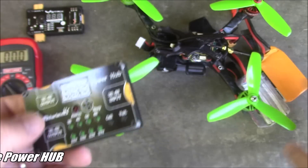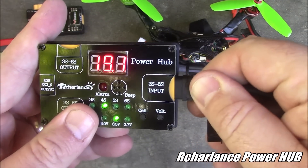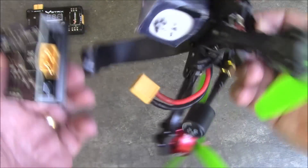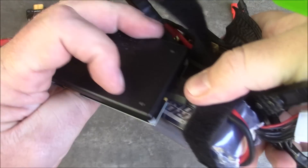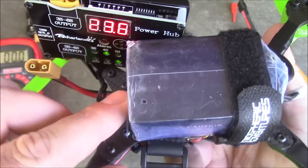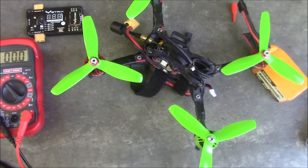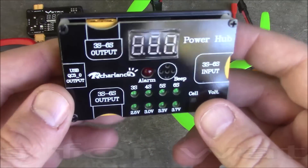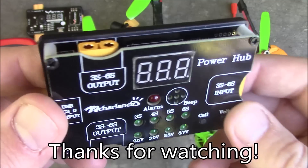So this is a little power hub from Archer Lance. Most of the time I use this for a quick check — I can check to see if the battery's charged. If the battery's already on my quad, I can usually squeeze it in to get it plugged in and read the voltage without pulling the battery off. When I'm at the races, it gives me a good opportunity to check it, set it down, and know that my quad is ready to go for the next race. If you have any questions, link down in the comments and I'll have some links in the description. Thank you for watching.